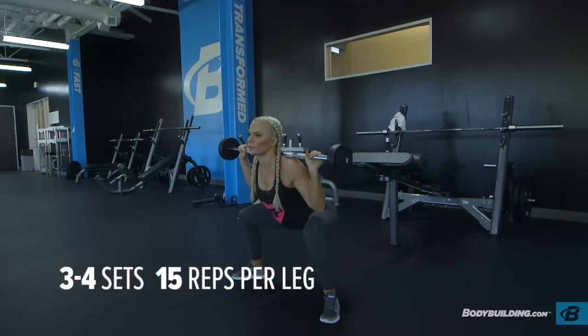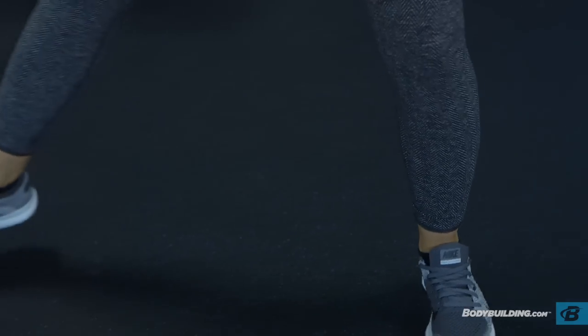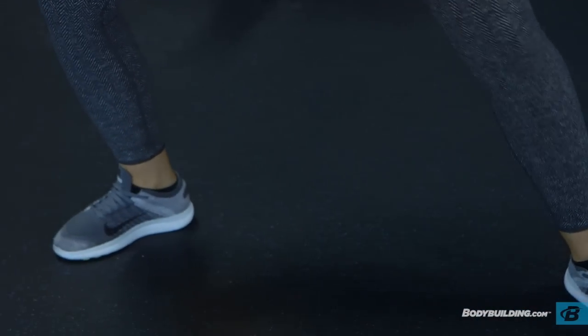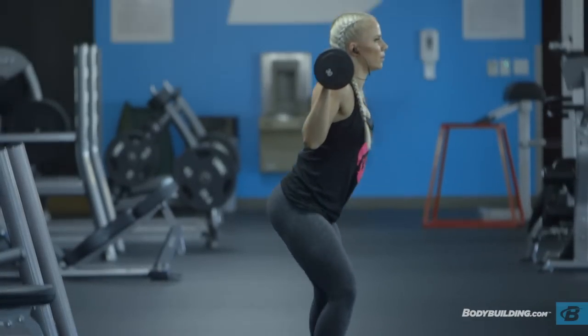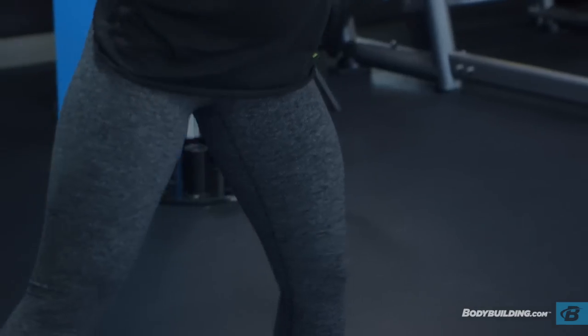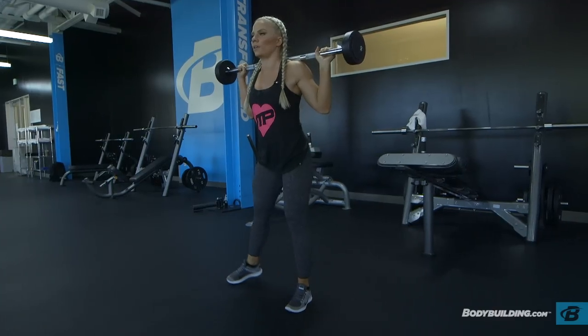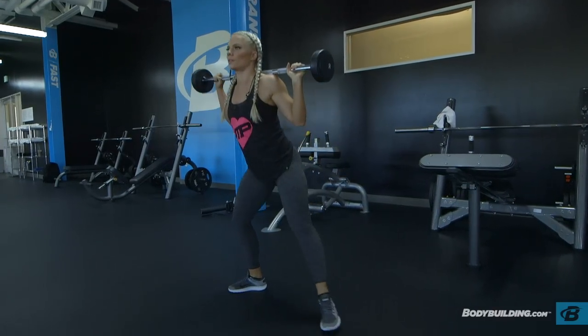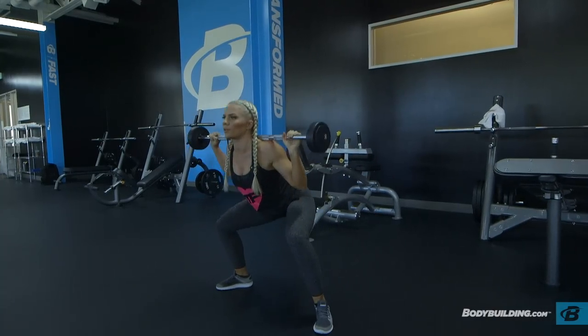Moving into side squats — we're going to be doing 15 reps each leg. I prefer to do the side squats walking, just to get out of the same stationary spot; it helps give that extra push mentally. As you're performing this movement, step so that your stance is a little bit wider than shoulder width apart and really focus on keeping the movement going up and downward rather than side to side.